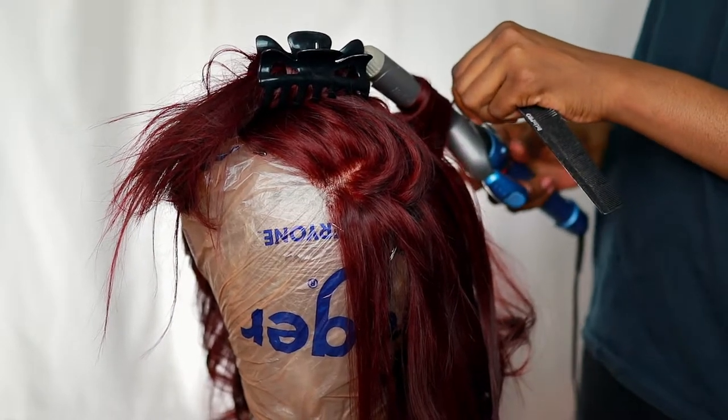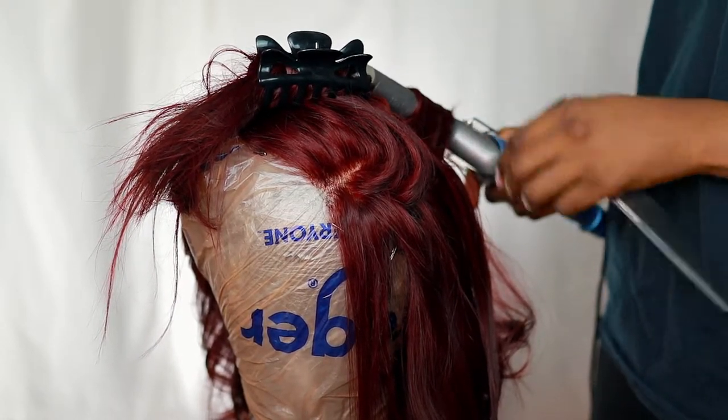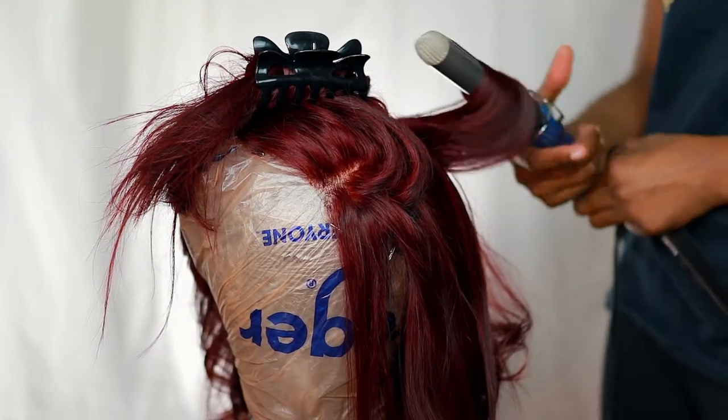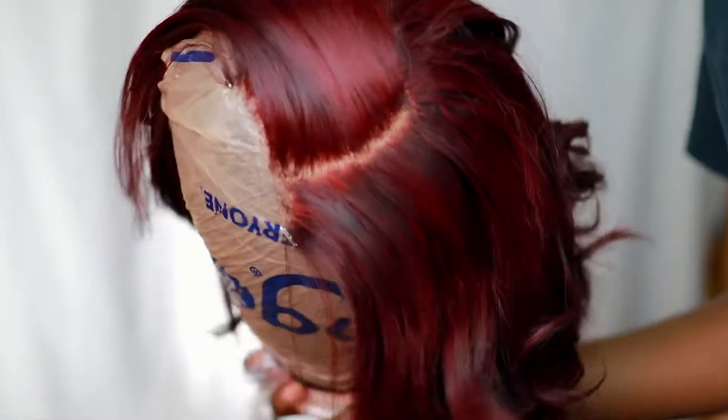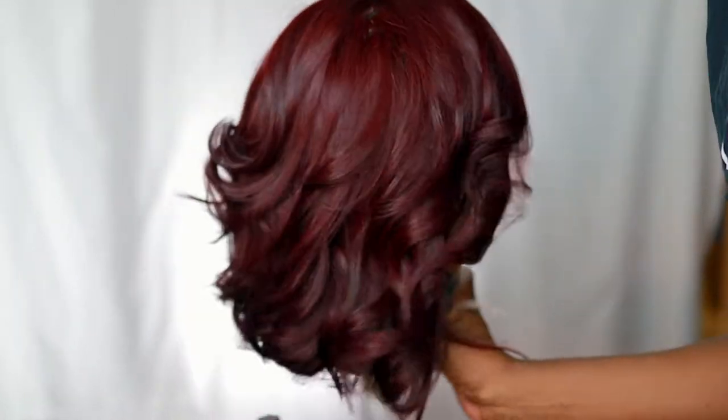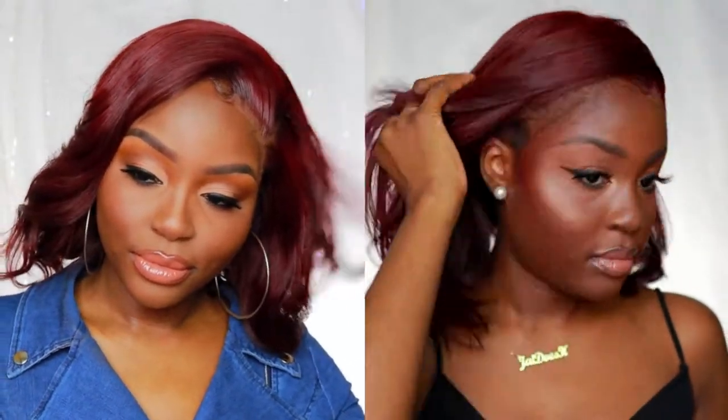So this is her style — she's giving body, she's giving everything, period. This is how she looked. I have a straighter style and I styled it a little more curly, but this is like the perfect fall color, especially if you're a woman of color. It makes a statement but it's also subtle at the same time, which I love.